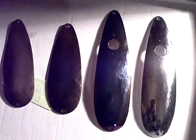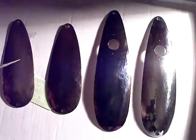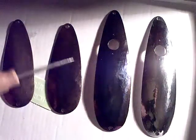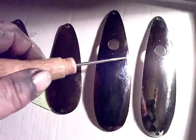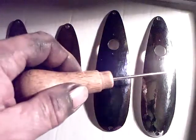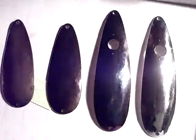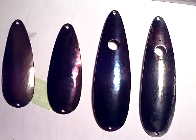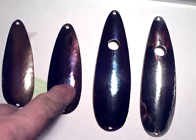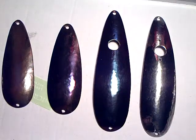A close-up of the three annealed spoons: this one is a bit brown; this one is nice blue with brown at the rim and blue-purple in the middle; this one is purple by the side and dark blue in the middle. And here's one plain polished — not annealed — for comparison. You can see brown, purple, more blue, and the plain polished finish.